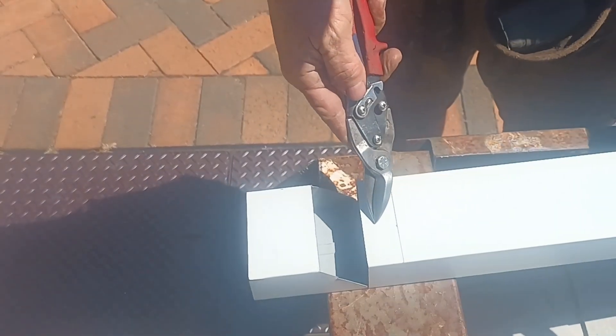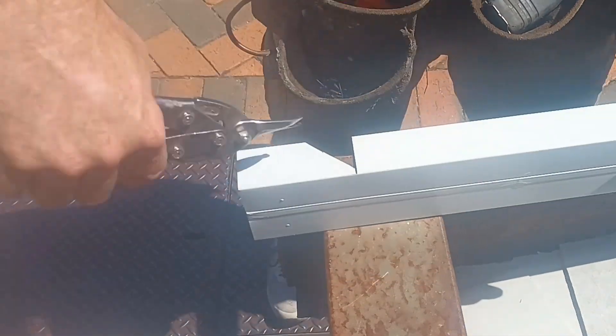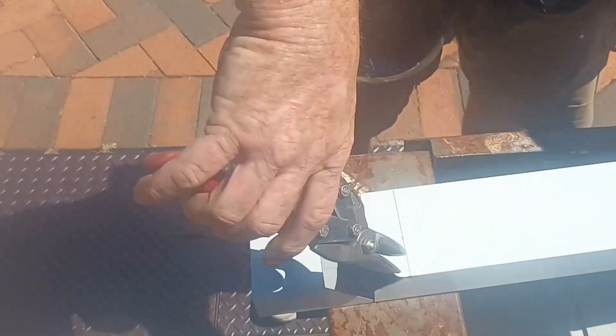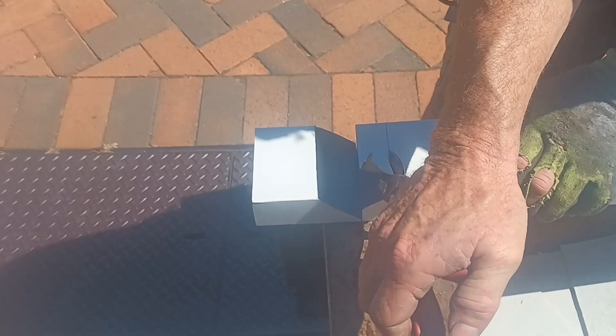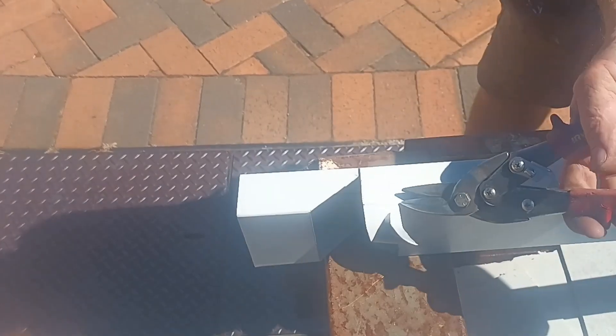Then we're going to cut this one smaller than that to fit inside, so we'll cut it from a higher point there and across. I'm cutting it a little bit strange for you because I want you to see it — normally I would move the downpipe down.